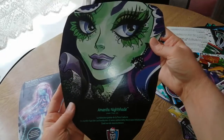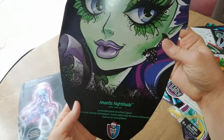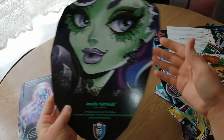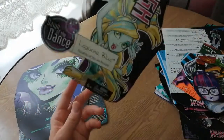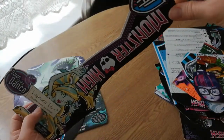We have Amanita Nightshade here, another piece I've cut off from a box. She was from the Gloom and Bloom line. Just a nice picture of her I must have liked. And then I've kept this piece here — Dawn of the Dance Laguna Blue, Monster High.